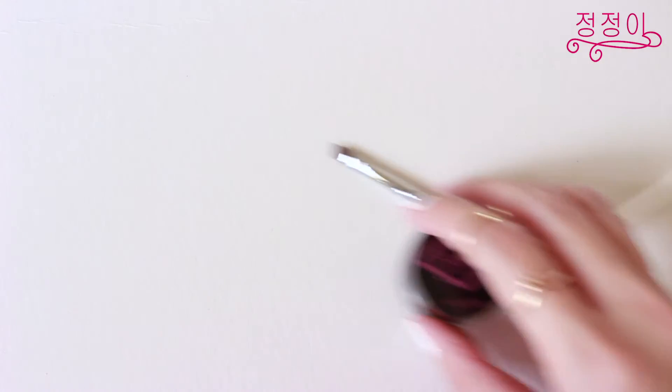Using the same black gel liner and angled brush as before I'll be using that to create my sharp cat eye look. I'm also going to tight line my lower waterline in the inner and outer corners leaving the middle space blank.